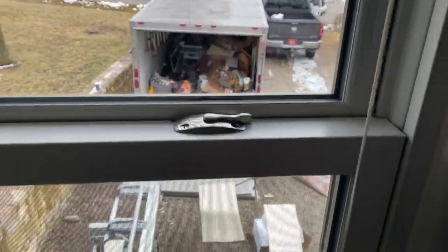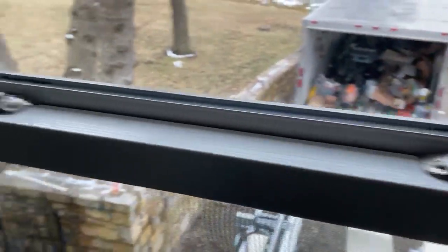Well hello, Casey with Stateline Exteriors again. Wanted to show you how our Provia Endure locks work with our tilt latches.